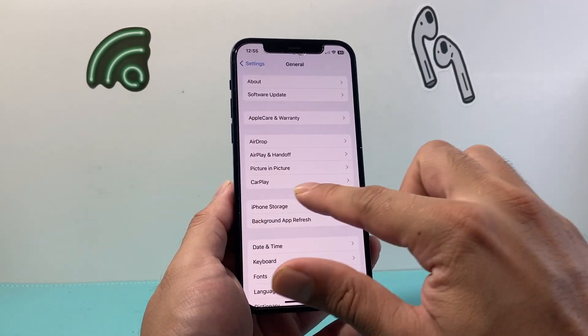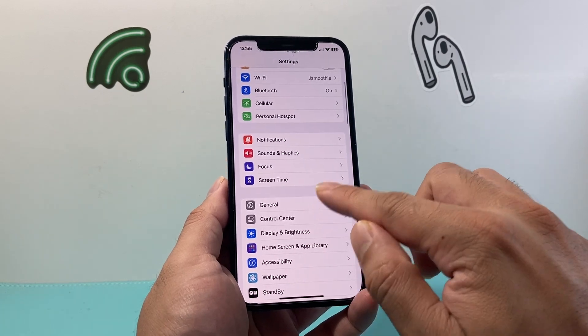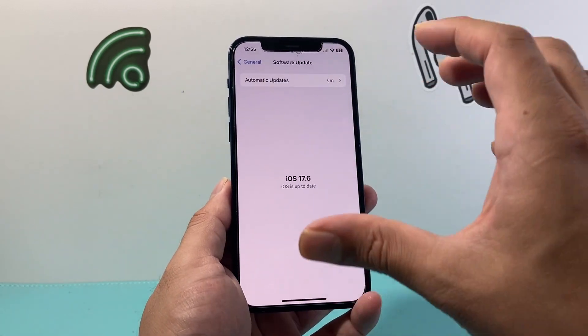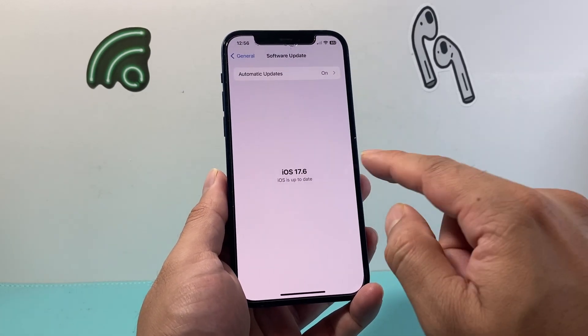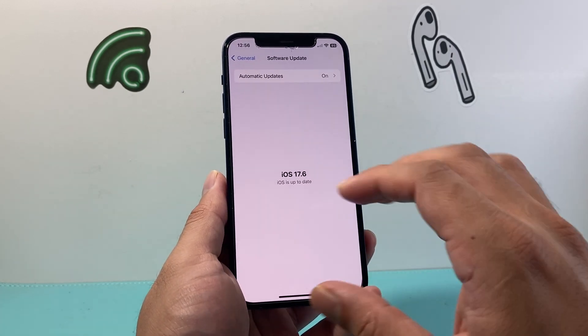If you're still having issues with your personal hotspot, go into your settings, go to general, and do a software update of the phone. If there's an update available it's going to show up. This phone is already up to date so I don't have to do anything, but if there is an update, click on it and update it as well.